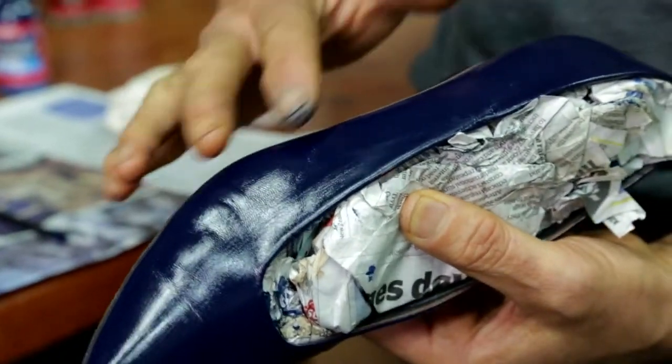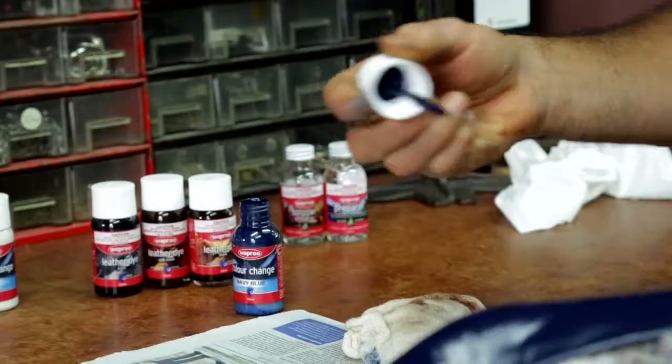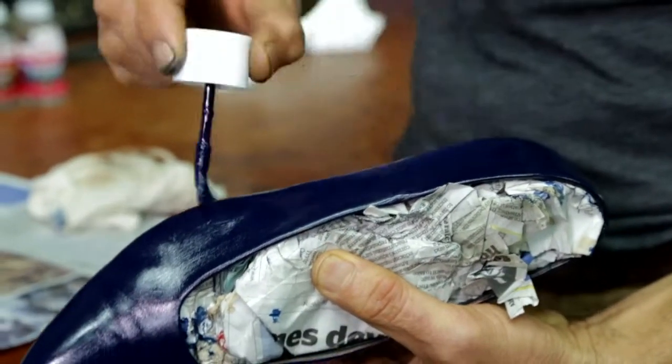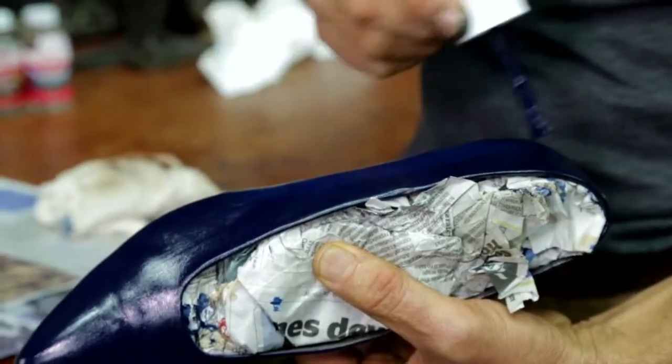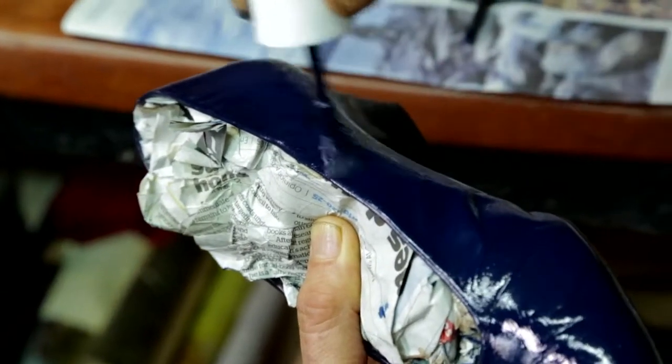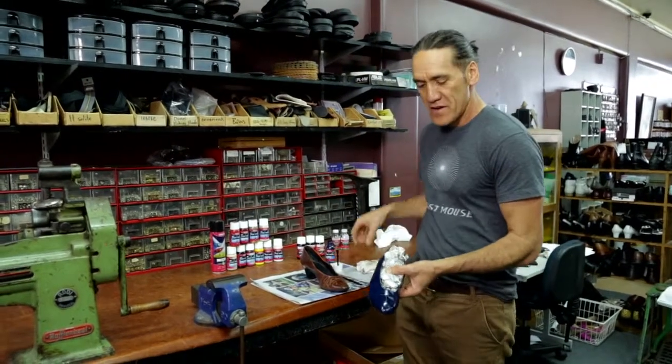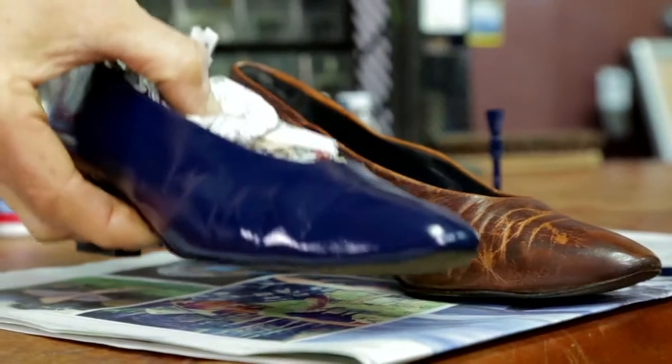We're now ready to apply the second coat. It's nice and dry. It's quite important to remember that you keep the brush wet with paint. This helps to get rid of the brush marks. There we have it — we've applied the second coat and now we just allow it to dry for an hour.